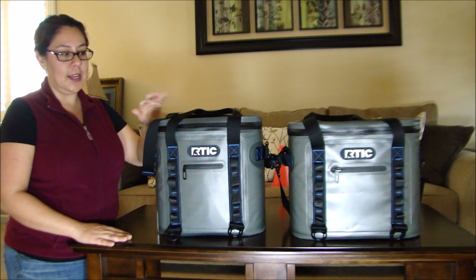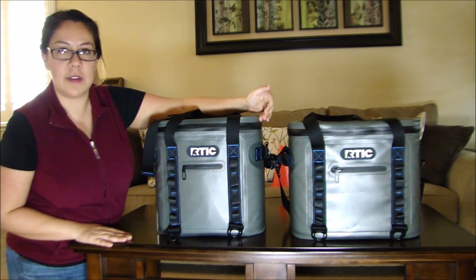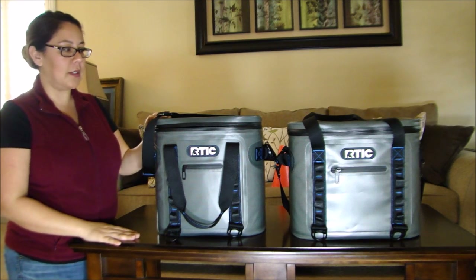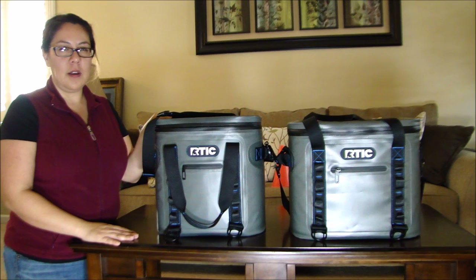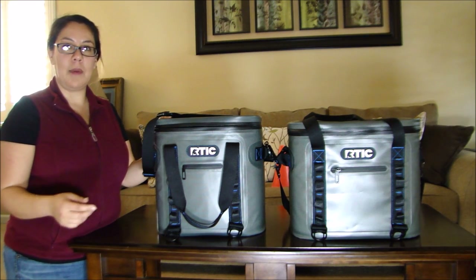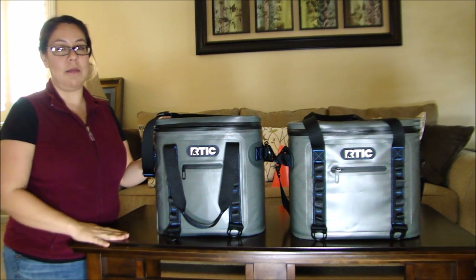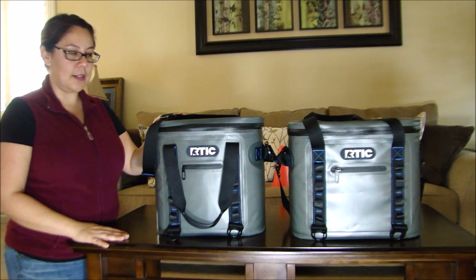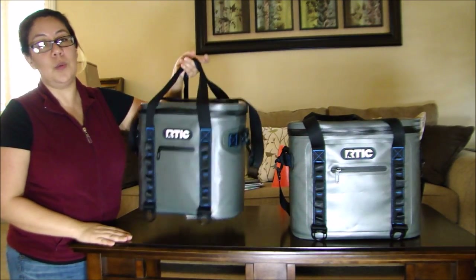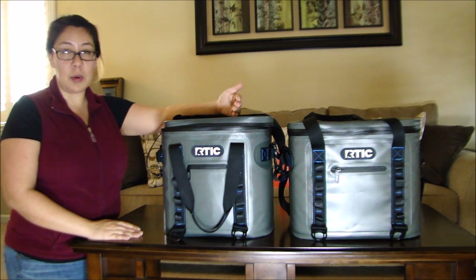The first one I purchased was the Arctic 20 soft pack. Height-wise it's about the same as the 30, with about an inch and a half difference, but the 30 is definitely a lot wider. The reason I got the Arctic 20 back in December was I wanted something smaller that I could carry with one hand. I have the roto-molded 20 but it gets heavy — the soft pack 20 is a lot lighter, even with beverages and ice inside.